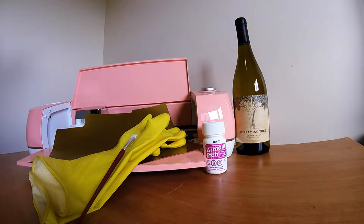Today I'm going to be showing you how to etch a wine bottle. We're going to be making an anniversary gift. Some things that you're going to need are the wine bottle, of course, your Cricut machine, some vinyl — I like to use the Oracle 651 — some latex gloves, a paintbrush, and some Armor Etch cream.